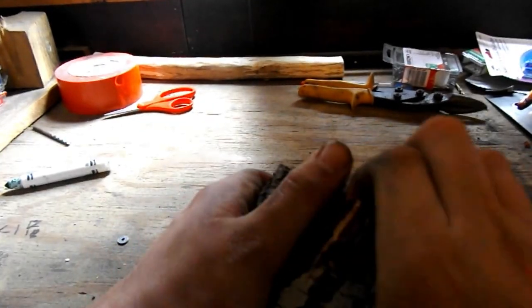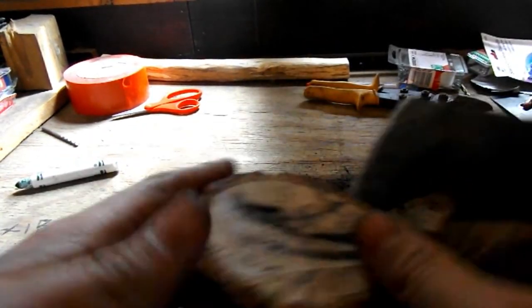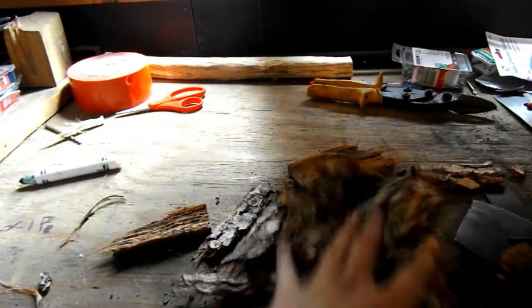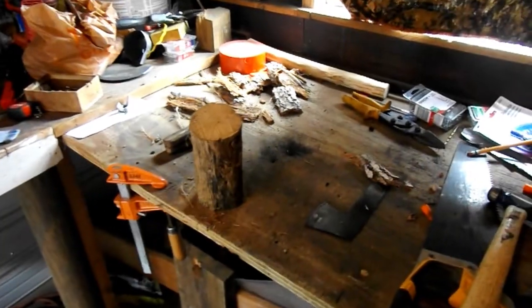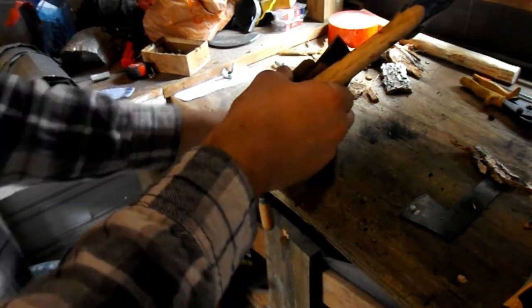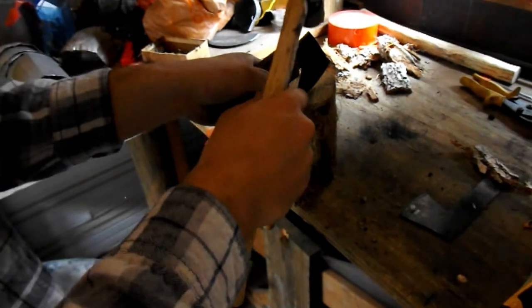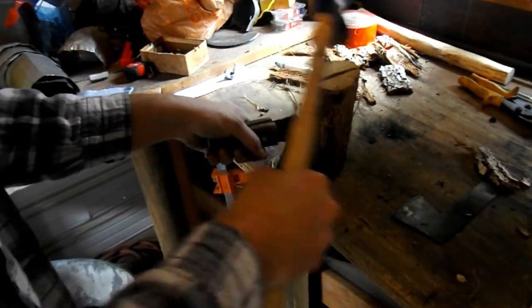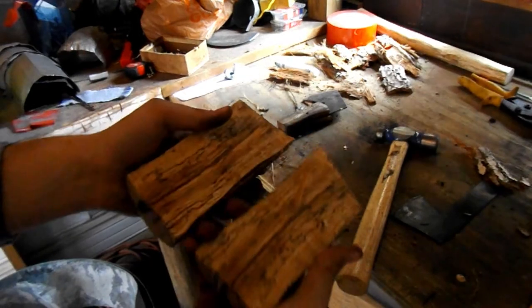Sometimes you can just take the bark right off. And voila, you now have a debarked piece of wood. Let's see if we can split this before my battery dies. You just need to get the axe set into the wood first, so light taps. And there you go - you have a split piece of wood. Not too hard.